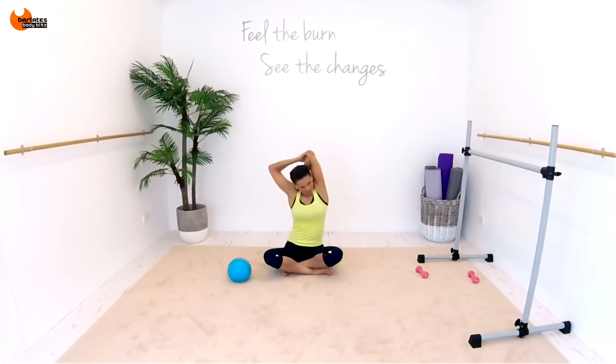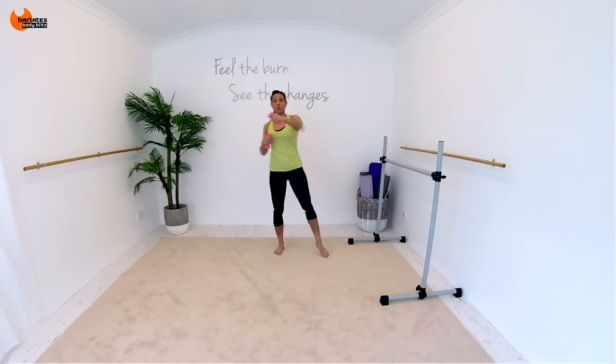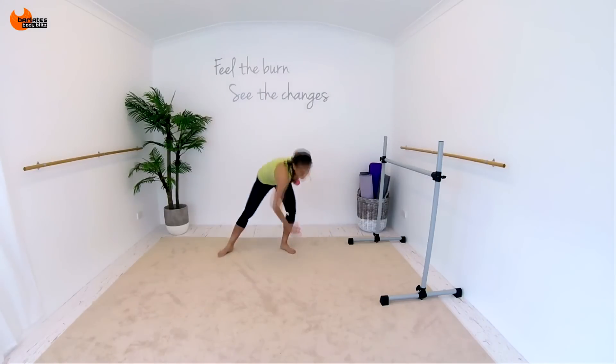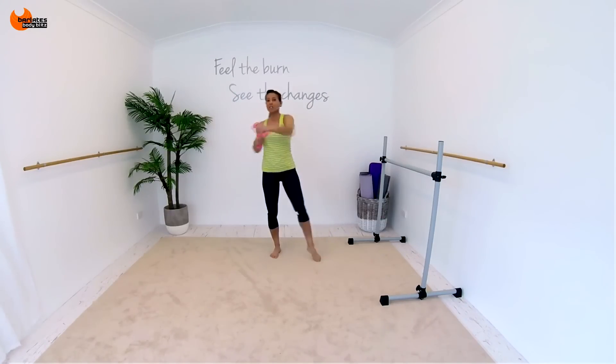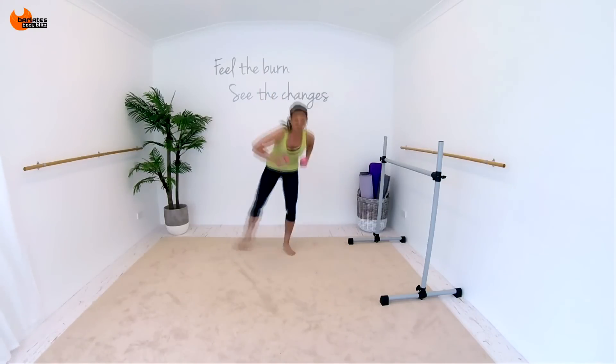Stretching out the front of the shoulders. Side. To protect your core. Down, up. Down, up. Your back needs to be flat. Three, up, two, three. Keep your tummy pulled in. Up, two, three.